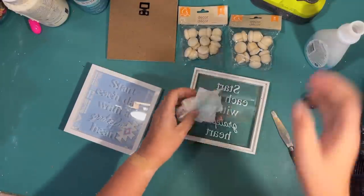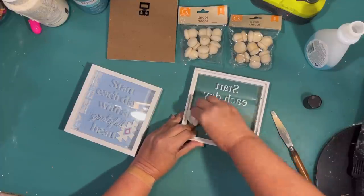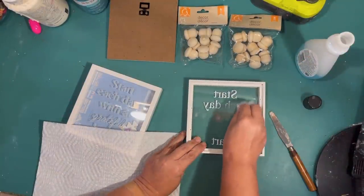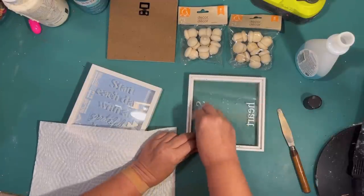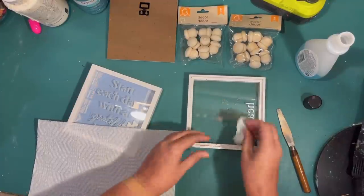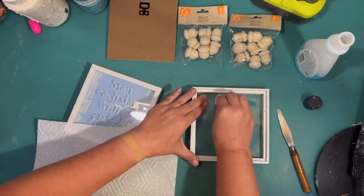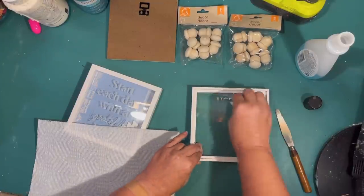I found that I had two of these little shadow boxes. One of them is not quite enough, but I think two together will be big enough for the acorns. On the inside of the glass, I'm trying to take the paint off using fingernail polish remover. I've heard that takes the paint off Dollar Tree glass items, and it is working — it just takes a little bit of elbow grease.